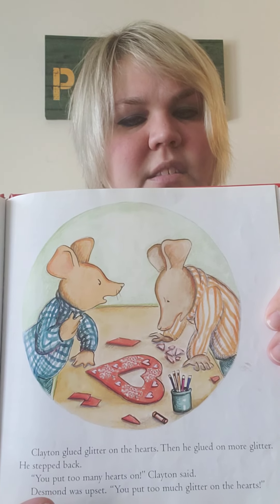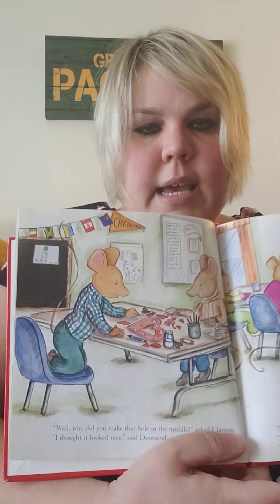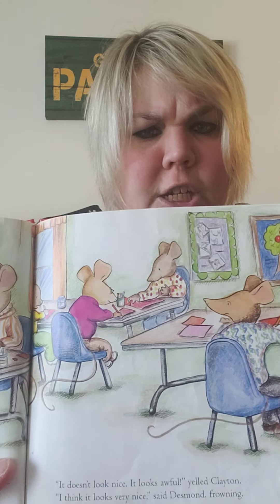Desmond was upset. 'You put too much glitter on the hearts.' 'Well, why did you make that hole in the middle?' asked Clayton. 'I thought it looked nice,' said Desmond. 'It doesn't look nice. It looks awful,' yelled Clayton. 'I think it looks very nice,' said Desmond, frowning. They glared at each other.